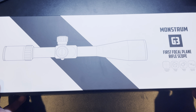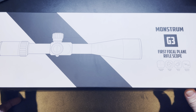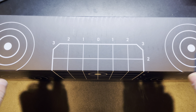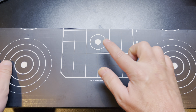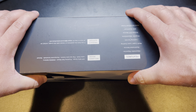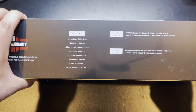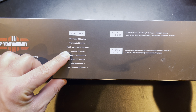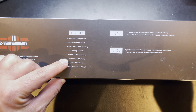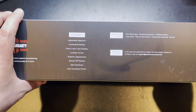Here we are at the bench with the Monstrum G3 first focal plane scope. Just look at the packaging — you've got targets on there and a zero target, so you could actually use the packaging to zero the scope. They do have a two-year warranty. Here's a list of features: adjustable objective, illuminated reticle, multi-layer lens, locking turrets, diopter adjustments, etched first focal plane reticle, made out of 6061 aluminum with a hard anodized finish.